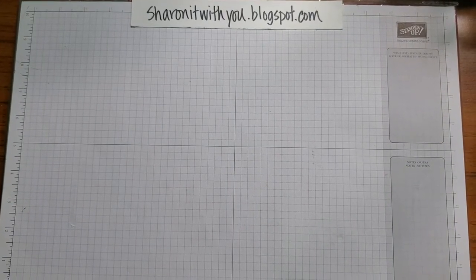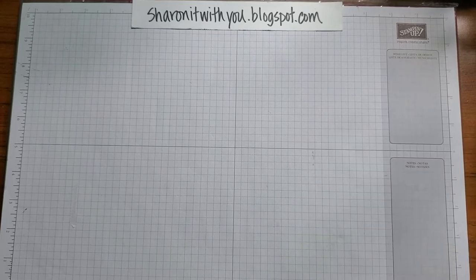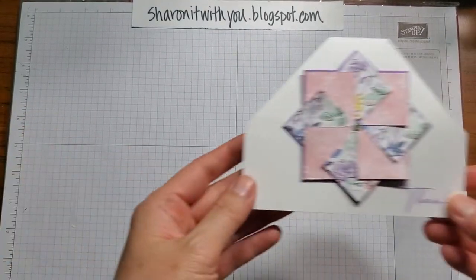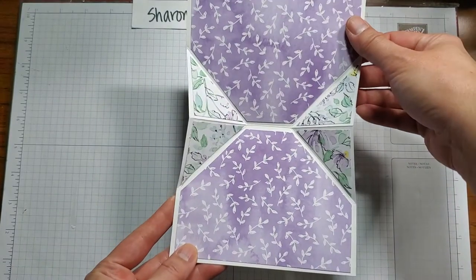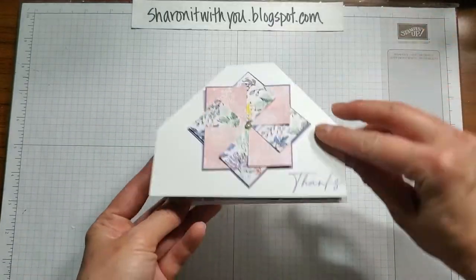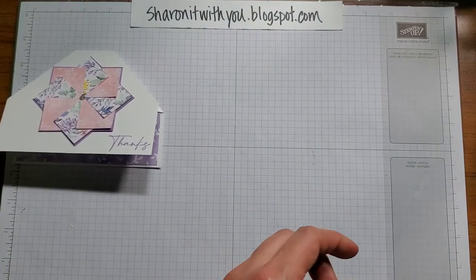Hi, this is Sharon Lim. I blog at sharingitwithyou.blogspot.com and today we're going to do a card that has a pinwheel in the front and it opens up to two-sided triangles. Isn't that cool? Let's get started.